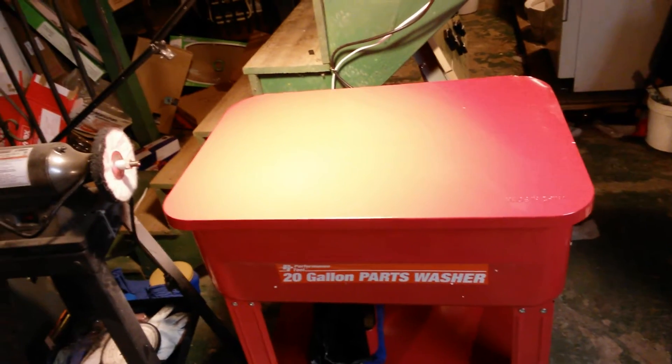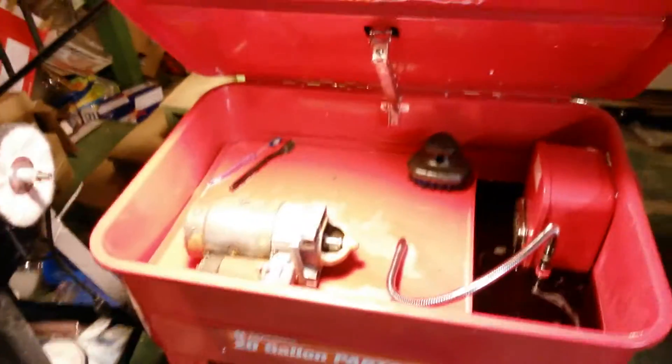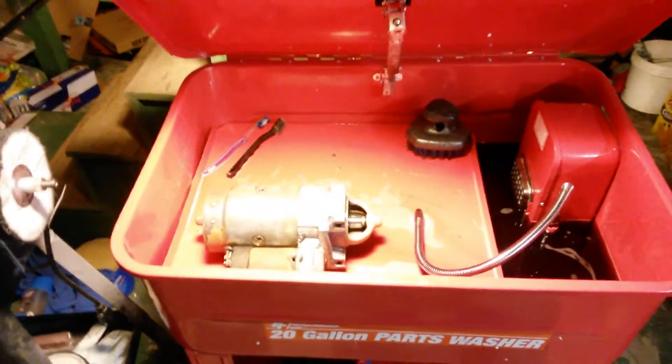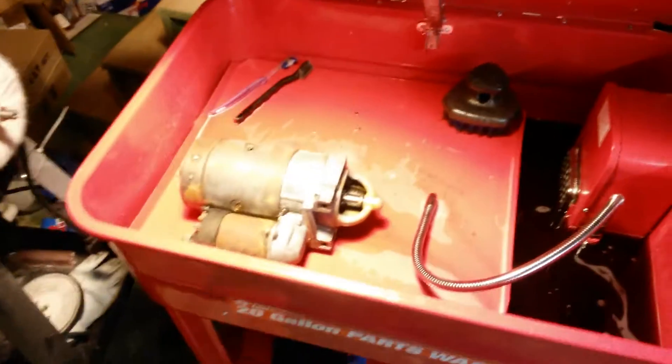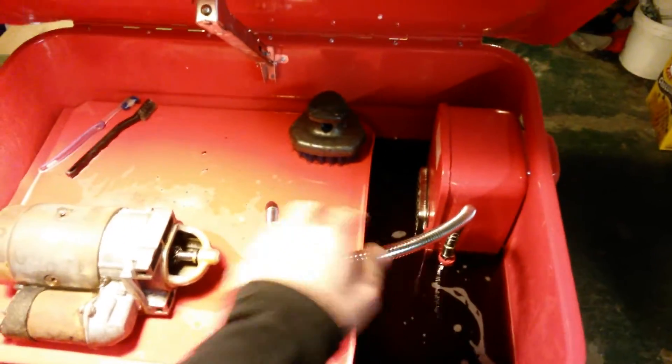It uses a water-based solvent — I used Purple Power. I put about eight and a half to nine gallons in it. That's a typical GM starter there so you can see kind of how big it is. It works pretty good.